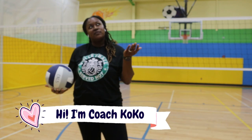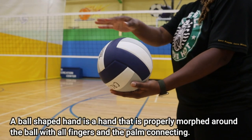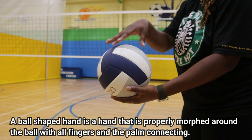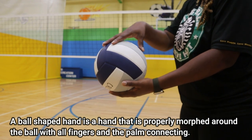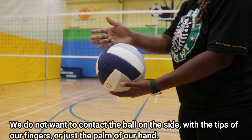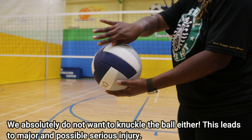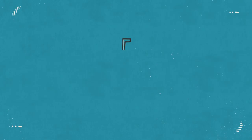We're talking about the ball shaped hand today. You've probably heard your coach say: hit the ball with the ball shaped hand. A ball shaped hand is a hand that is properly morphed around the ball, with the fingers and palm connecting. We often hear this when we're talking about serving or hitting, and it's vital to volleyball.